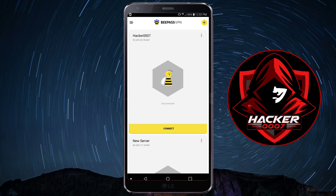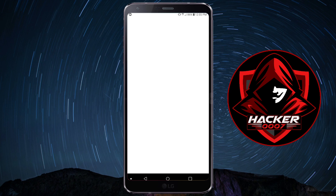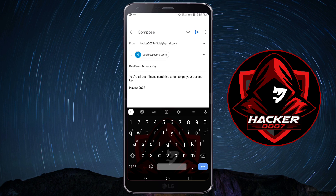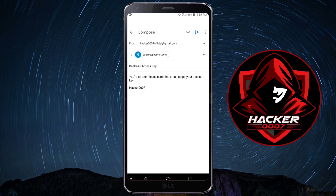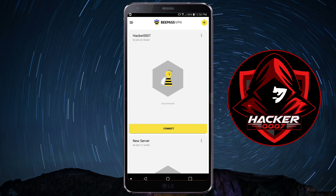When you first launch, it will be blank and you'll have the option to add servers. So let's tap on the plus icon. Now we would need an access key. How we get an access key is from the official Bpass team — you could get it from Telegram or from email. Let's click on email since we don't have Telegram installed. As you can see, it automatically detected my Gmail, which I'd want to send the message from. You'd simply need to send a message and they'll auto-reply and send you a key to connect to their VPN. Let's click send.